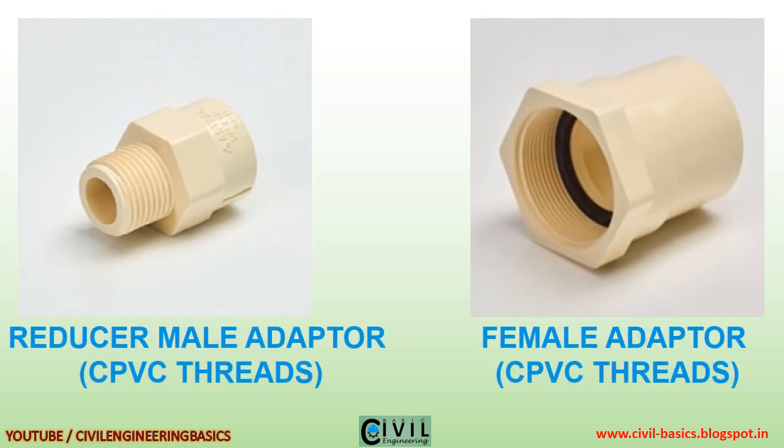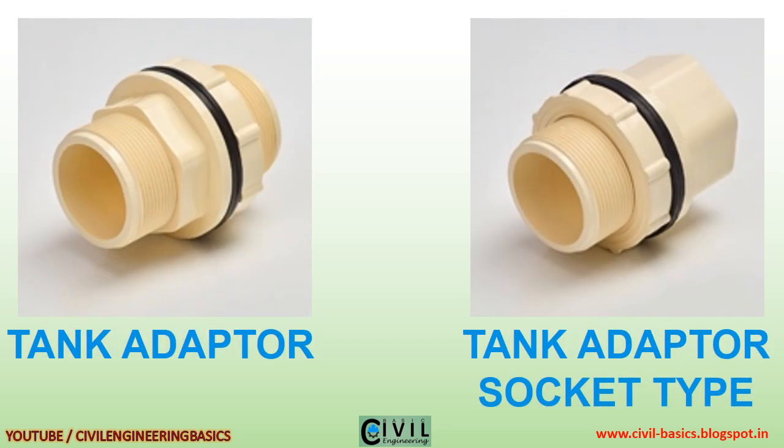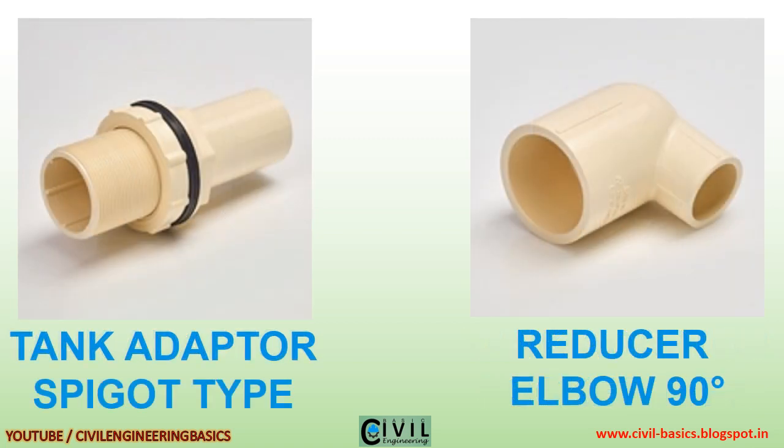Reducer, male adapter CPVC threads, female adapter CPVC threads, long union, union, tank adapter socket type.